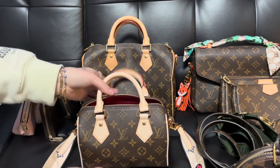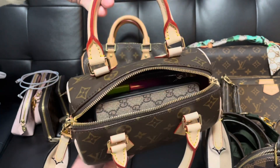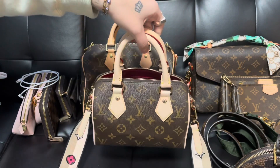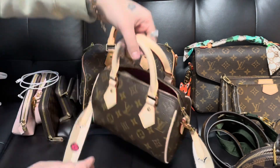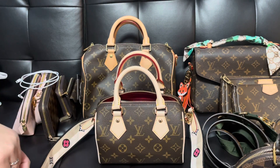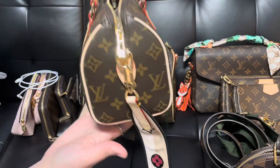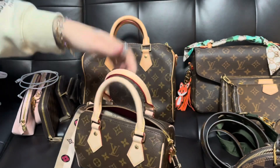We're going to jump right into the 360 of the bag — I do have it filled already, so I'll show you guys next what fits inside. But look how cute and perfect this bag is! I couldn't even wait to show you guys. I just got the bag two days ago and I think it's just the perfect size. I've always loved the Speedy Nano but when I tried it, it was literally just way too small, so I feel like this is the perfect size.